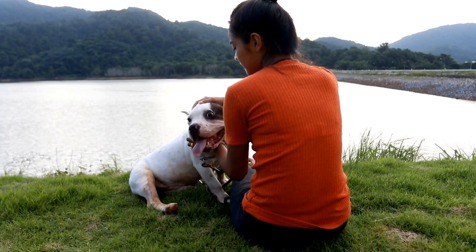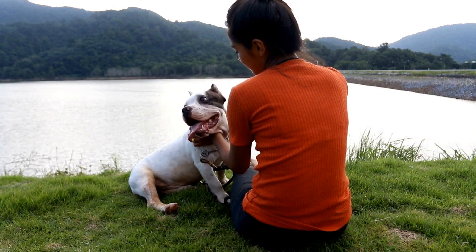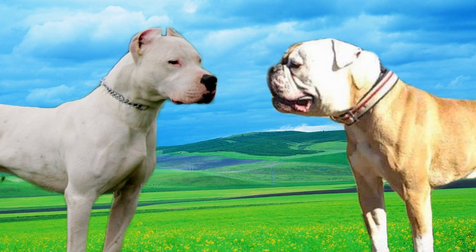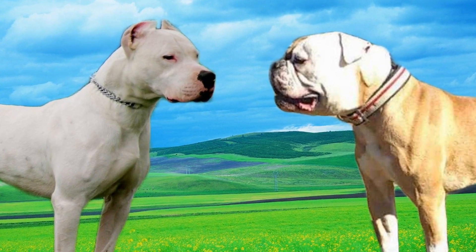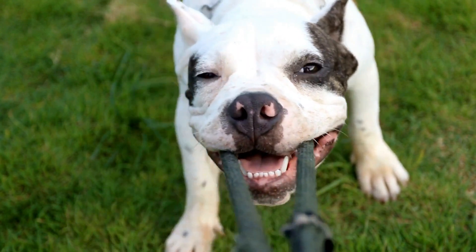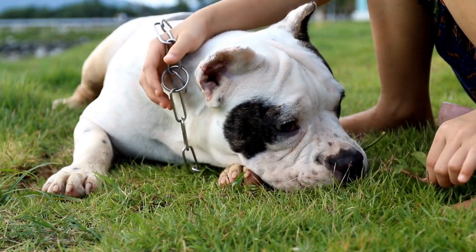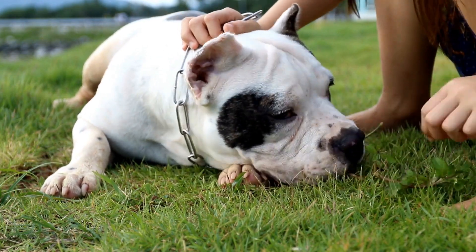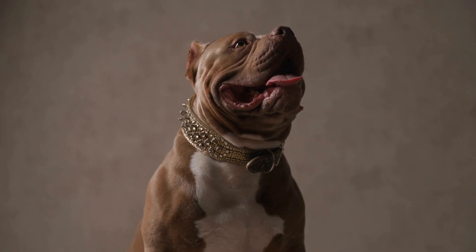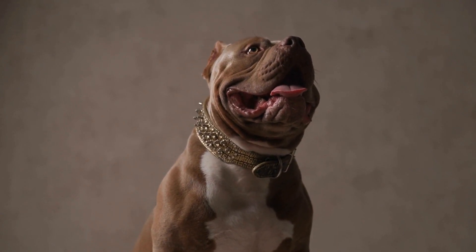Six: Grooming and hygiene. Maintaining proper hygiene and grooming practices is essential to keep your American Bully puppy clean and comfortable. Regularly brush their coat to remove loose hair and prevent matting. Bathe them when necessary, using a dog-specific shampoo to avoid skin irritation. Clean their ears, trim their nails, and brush their teeth regularly to prevent infections and dental issues. Introduce these grooming routines from an early age so your pup becomes accustomed to them without any resistance.